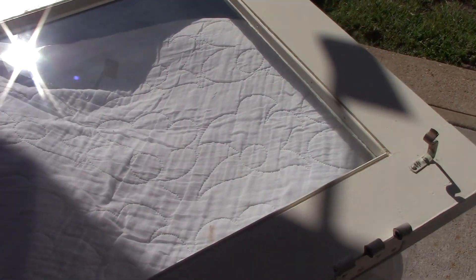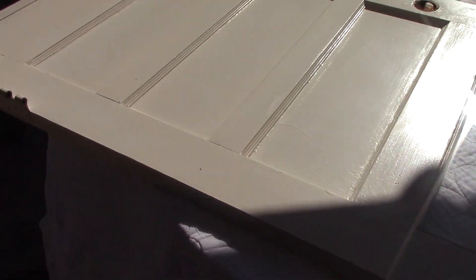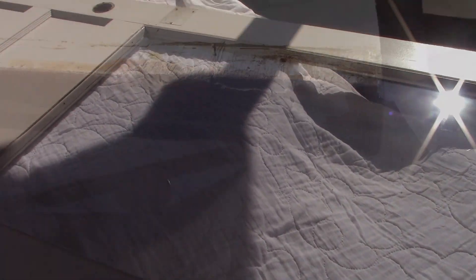I keep fixing what I've got to try to save a little bit of money. This is an original door to the house from 1958 — nothing wrong with it, just needs a little TLC and it'll be good as brand new.